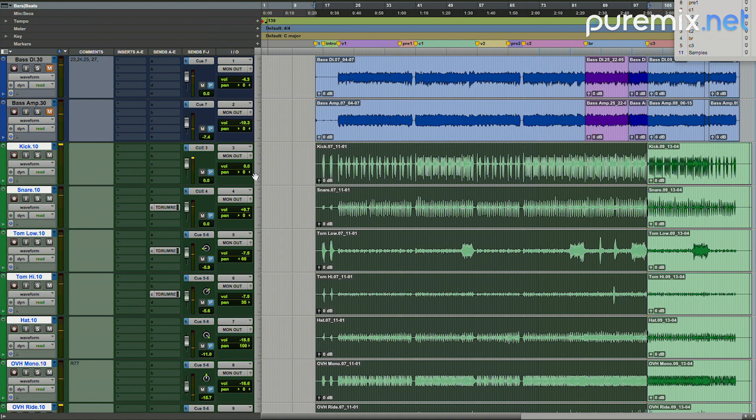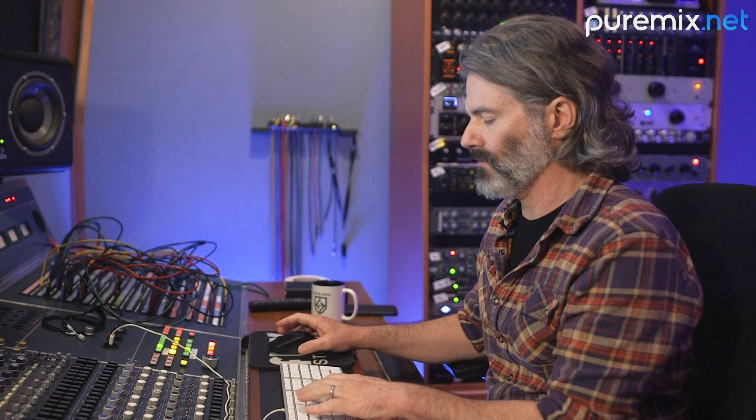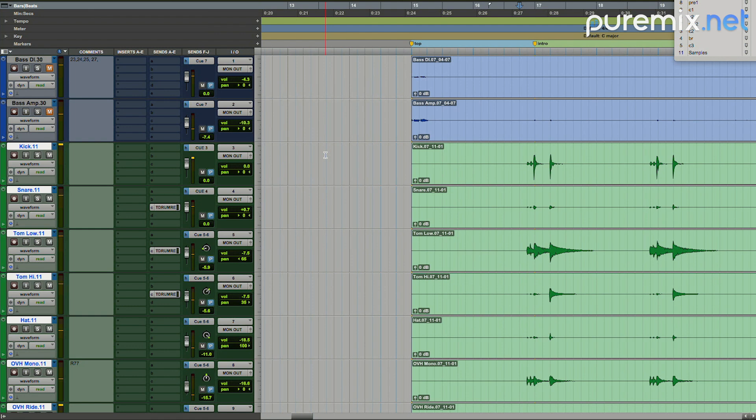First thing to do, I'll make a duplicate playlist. Every time any sort of change is made, I'll document it in a playlist. I'll make a new playlist and put the fades in, then make a new playlist and consolidate the files. That way, if we want to go back and look at what the work was, there's a very clear path of the progress.